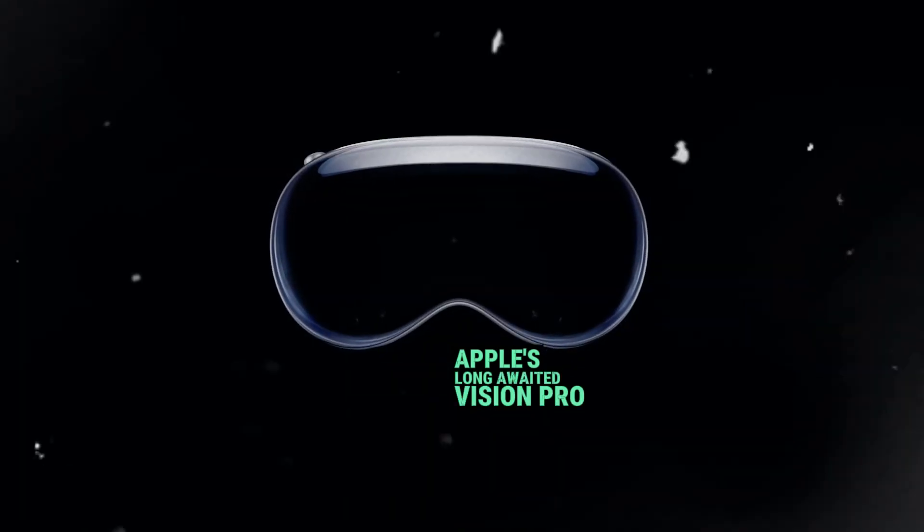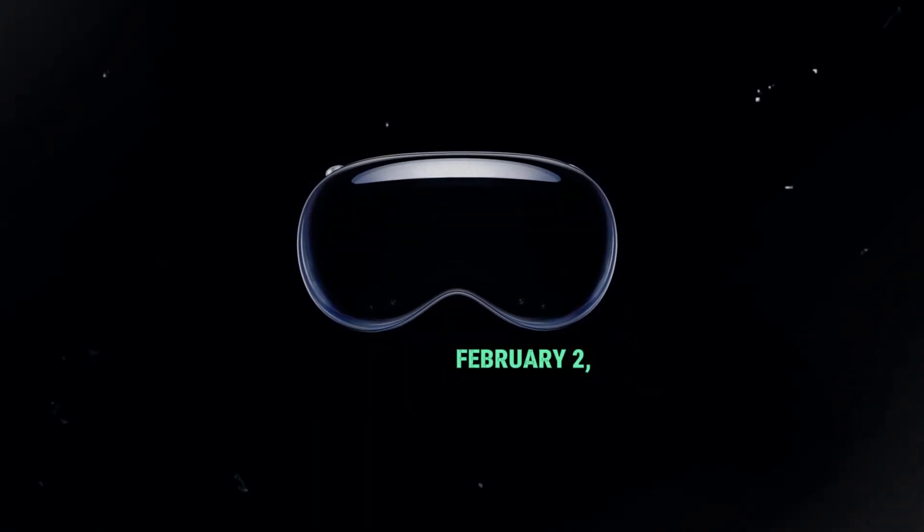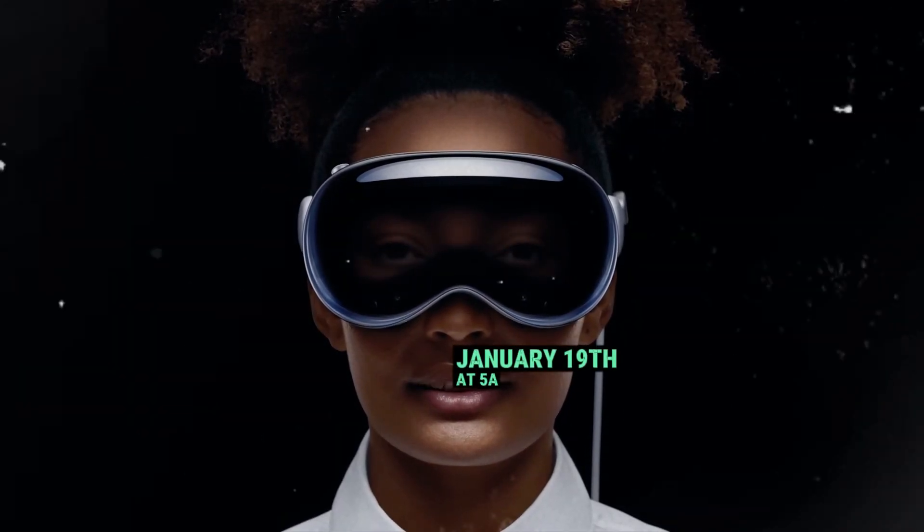Apple's long-awaited Vision Pro Mixed Reality Headset now has a release date: Friday, February 2nd. Pre-orders begin on Friday, January 19th at 5 a.m. Pacific Time.